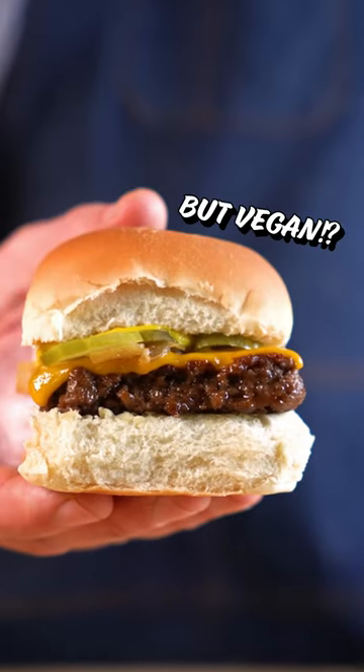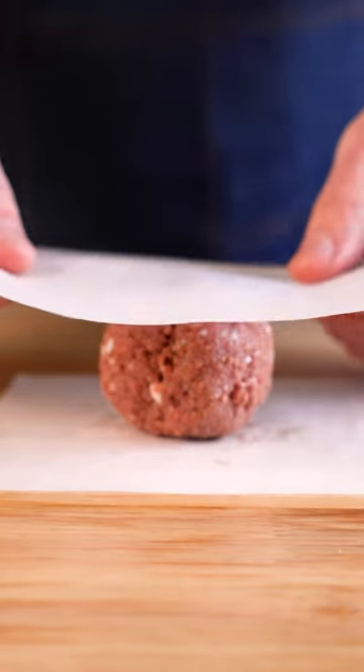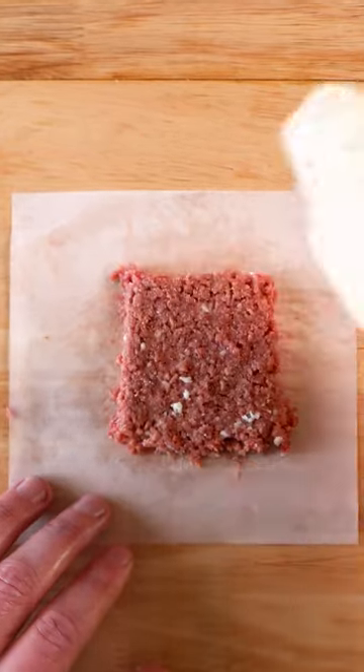Let's make some White Castle sliders, but vegan. We're gonna start off by grilling some onions, and then we're gonna form the patties. Get a three ounce ball of vegan meat, smash that ball, and then using a roll as a guide, cut off the excess — and there's our cute little square patty.